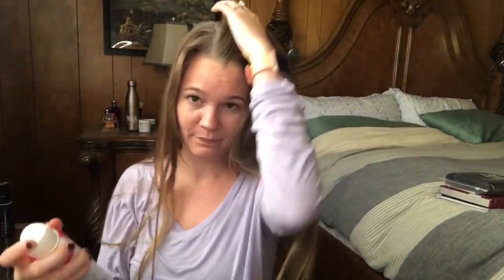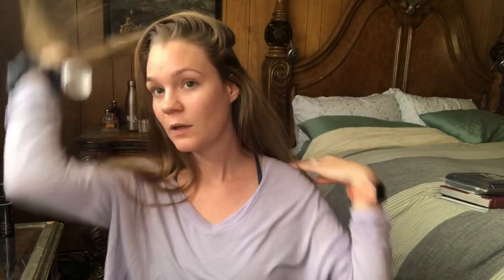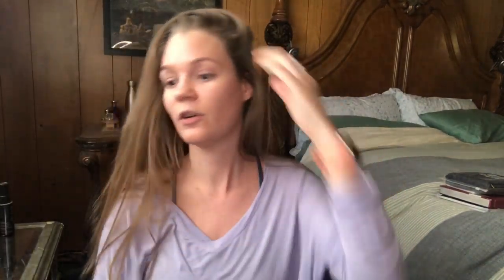Here's my Batiste. I like to use the volume dry shampoo because I have very fine hair. First and foremost, I'm gonna spray my hair — I'm gonna spray all of it just because it is dirty. I like the volume one especially for this because it does give that extra volume that I need.